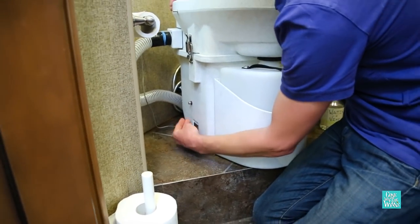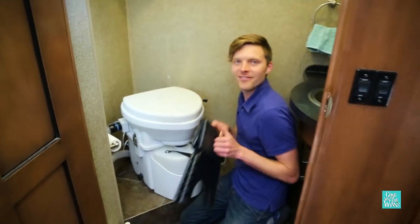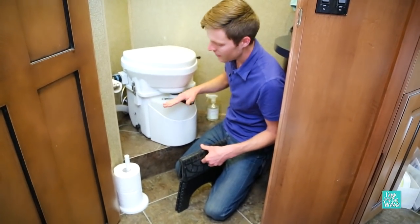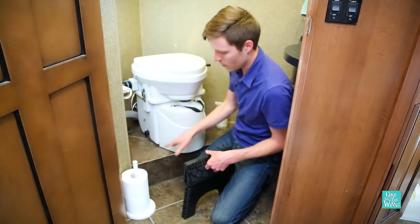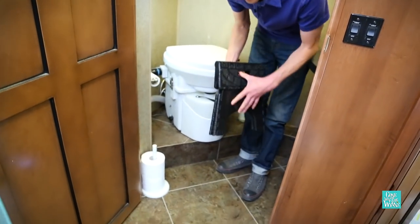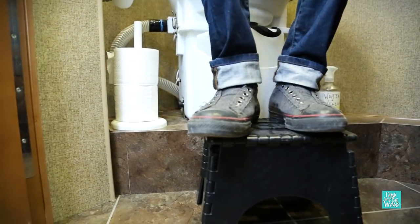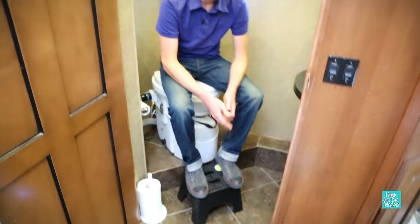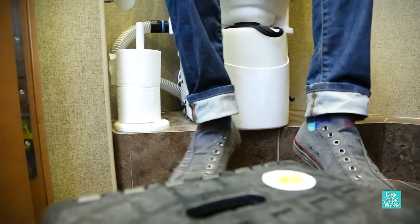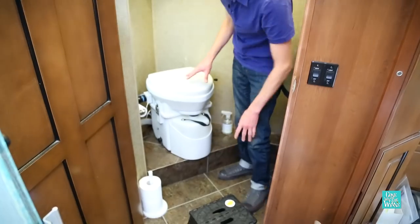A couple screws, just put it right back in. If you're wondering why there's a stool here, obviously this was for a vacuum flush system and that toilet only sits about this high. With the composting toilet, it sits up quite a bit higher because now it's on this pedestal. The only downside is when it's time to go to the bathroom, I feel like a kid again. You don't need it, but I don't want to be doing this while I'm going to the bathroom. So that's one downside about the height.